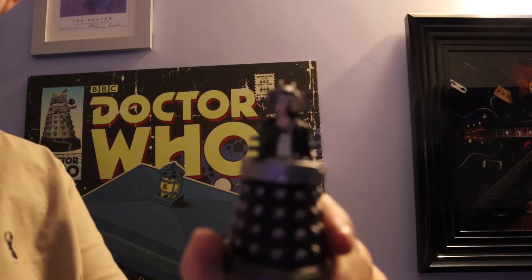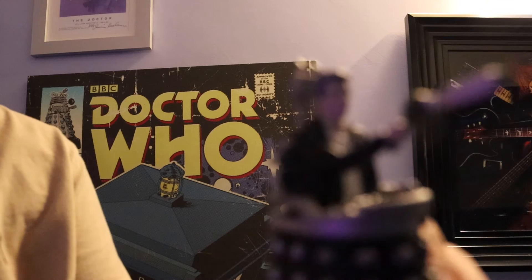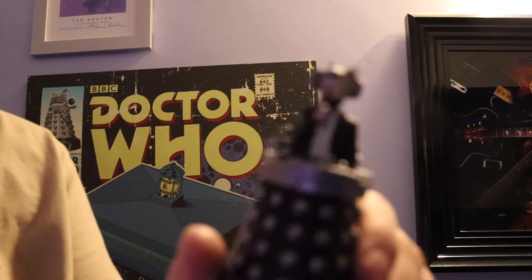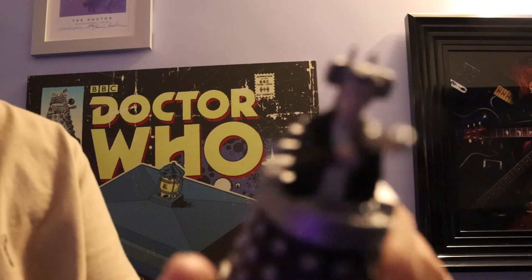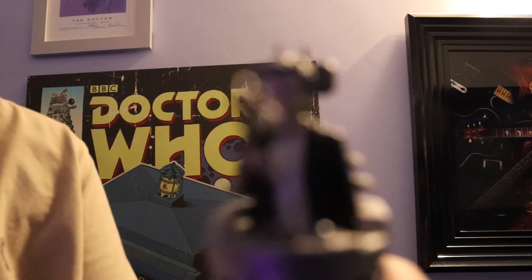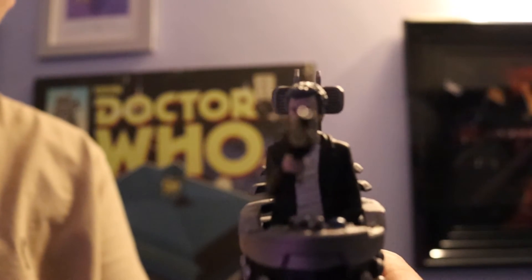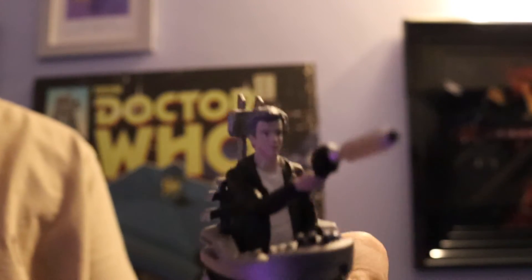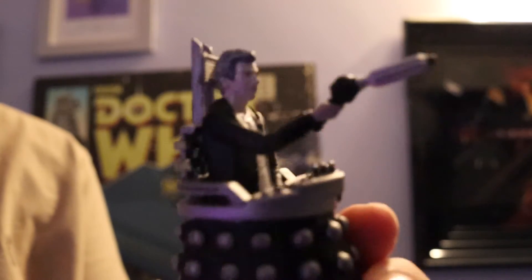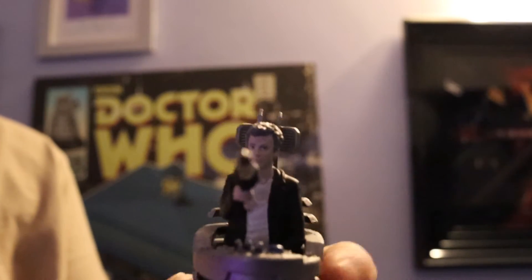Here it is! Wait for it to focus... focus... focus... ah there we go! It smells — finally focus. It is glorious.